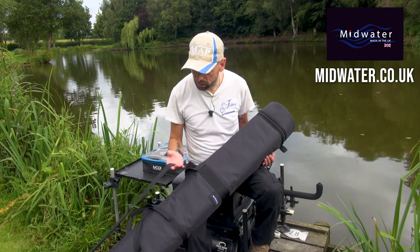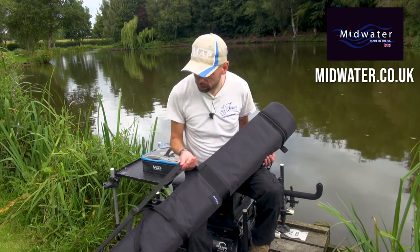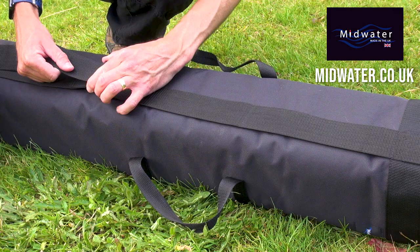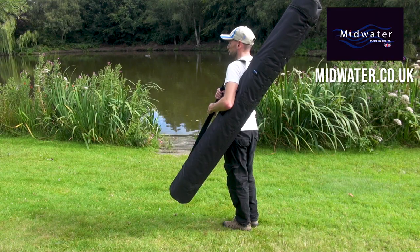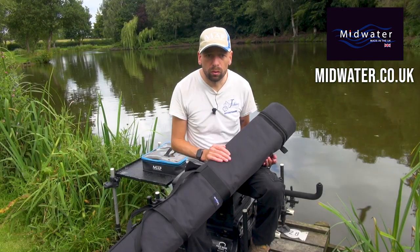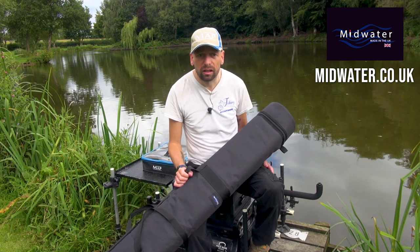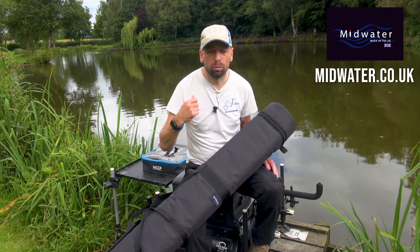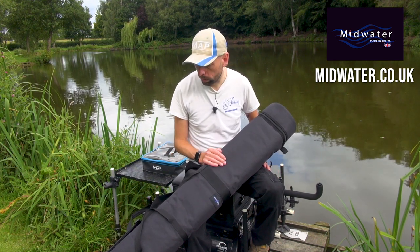Another lovely feature is the shoulder strap — it's fully adjustable. It means you can just sling it on and carry it along really easily. If you've got a lot of stuff you're carrying and you're on a trolley, for example, it might be that you don't want to put it on the trolley. This is nice and light and obviously the poles inside are nice and light too, so I can just shove it on my shoulder and carry it to the bank or to my peg, no problems whatsoever.